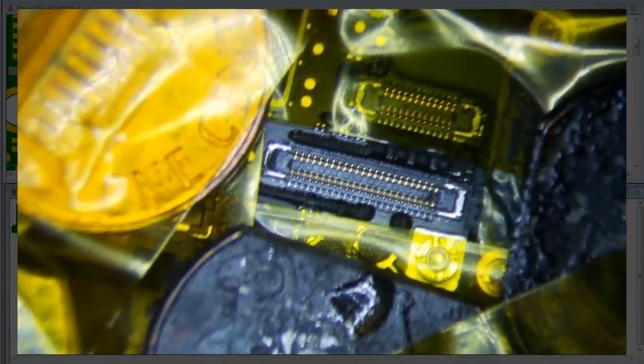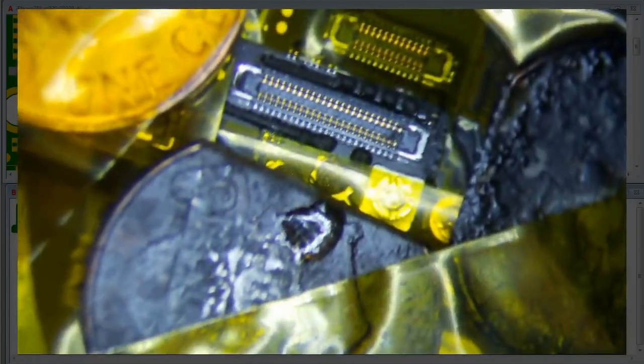iPhone 7 Plus display connector repair. The customer wanted it replaced. I made a video earlier and got this thing working, but they don't want to mess with it, so I don't blame them. I'm actually going to do it inside the housing just because I'm lazy.